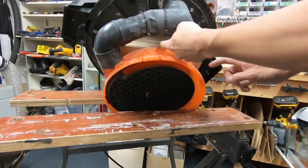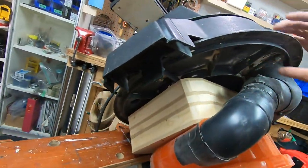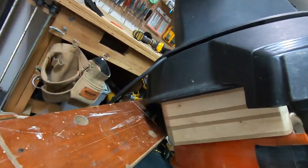Now the exhaust air of the cyclone will go into this filter box, which will then go into the motor and out the stock exhaust of the shop vac that's in the back.